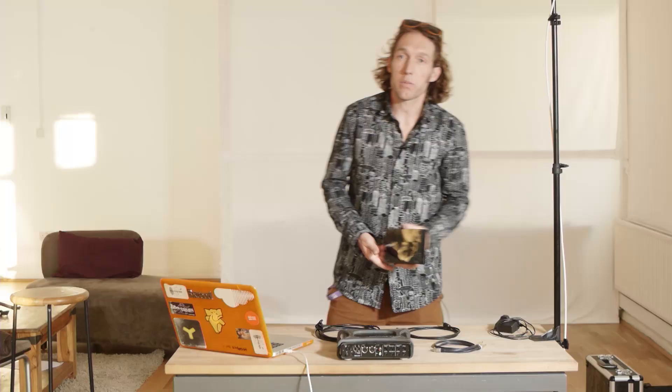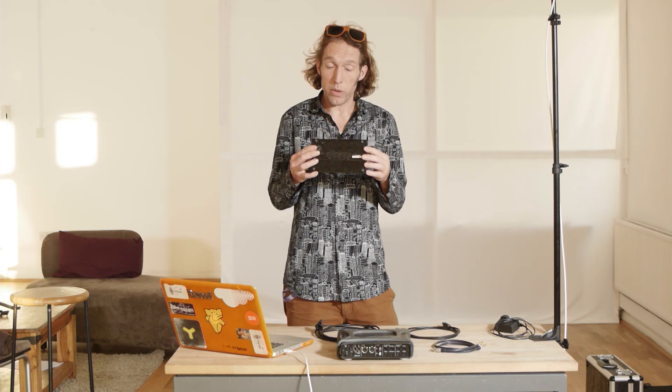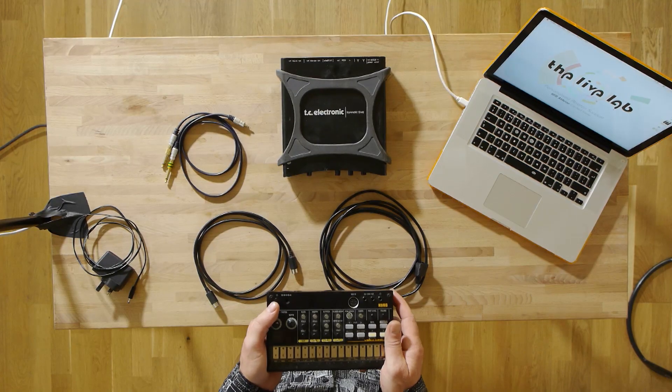So let's say you've just been to the shop. You've bought yourself something like this. This is the Korg Volca Beats. It's a really lovely little drum machine, super cheap for what you get. It's got some really nice little analogue circuits in there that create some really lovely sounds. You can play it straight out of the shop with the little speaker built in, but you want to know how to get this to work with the stuff that you've already got inside Ableton Live.